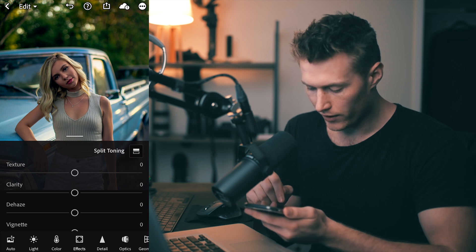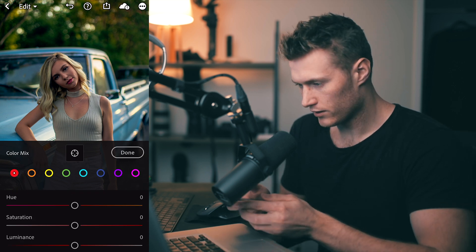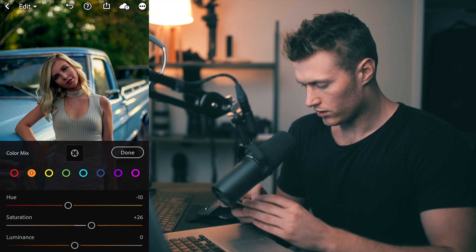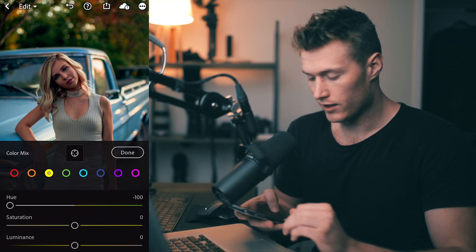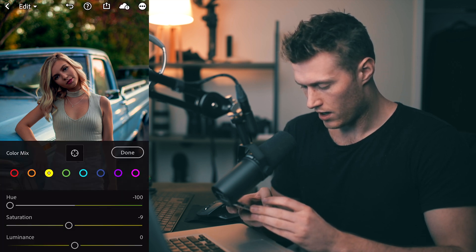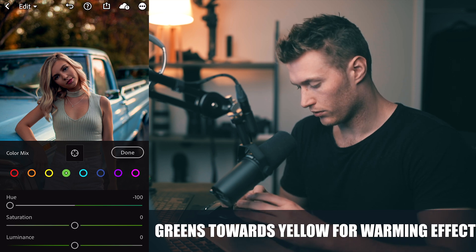Now let's fine tune some colors. Go to Color Mix and individually affect these colors. Start with orange and bring it slightly towards red, then up the saturation of those. Let's go on to the yellows now — really warm this up to an orange. This is really key to get those nice golden colors. Saturation down a touch.